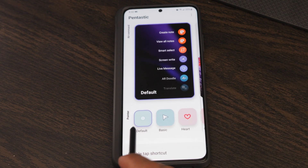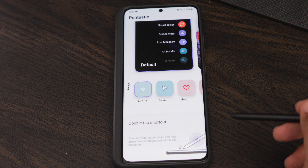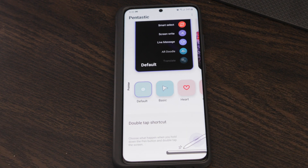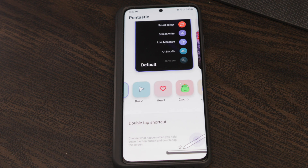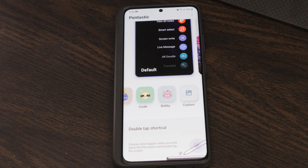Another thing you can change is the pointer shape — the pointer is what shows up when you hold your pen close to the screen. The default is a small dot, but this gives you the option to change it to an arrow (called basic), a heart, crock row, Lisa cookie, and there's also a custom option where you can add your own image, which is pretty cool.